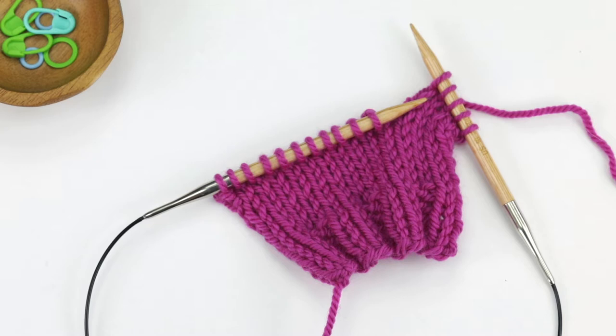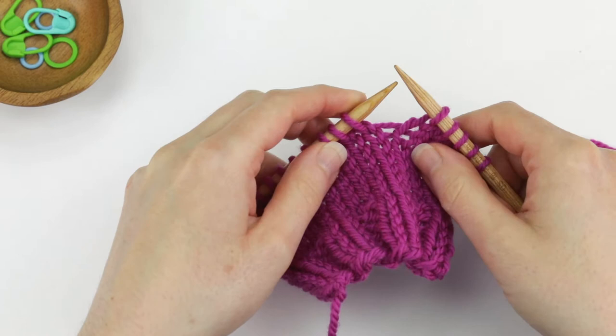In this video I'm going to show you how to do a make one right and a make one left. These are abbreviated as M1R and M1L in knitting patterns. Let's start with a make one right.